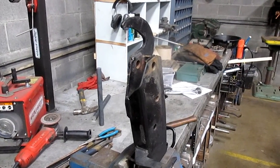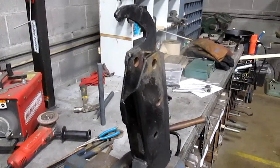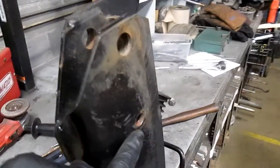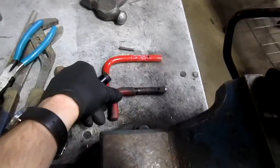Hey folks, today I'm fixing this stand for a Western Minute Mount Plow. The problem is that the pin that goes through here in order to lock it into place — this pin right here — actually broke.